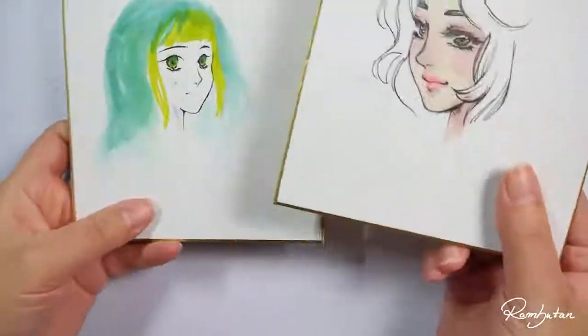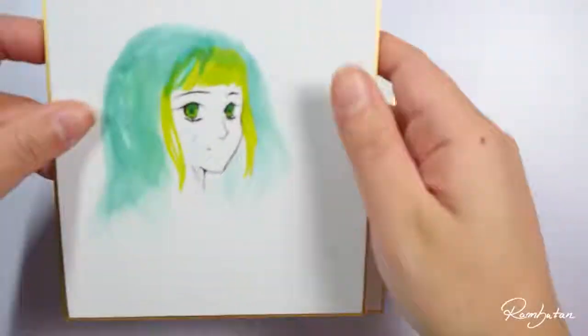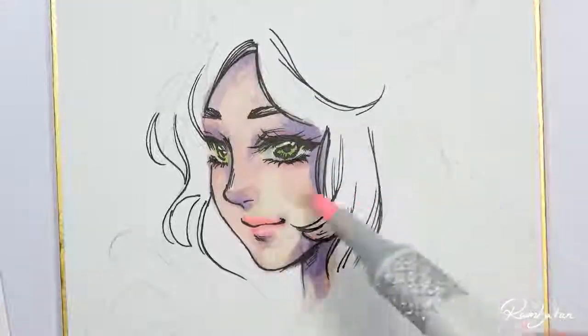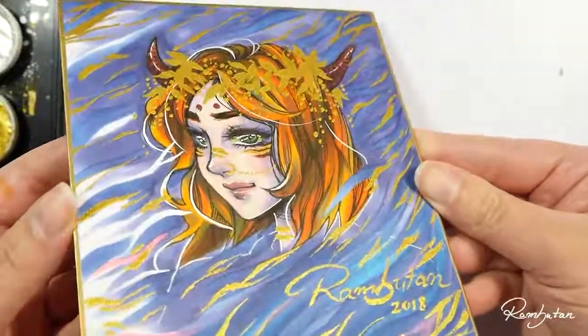Hey guys, welcome back to part 2 of 'Can I Fix It?' In the previous video I showed you two shikishis where I failed at drawing or coloring and tried to fix them. If you haven't seen the previous video, you can find a link in the description box down below. I can highly recommend you watch it first.